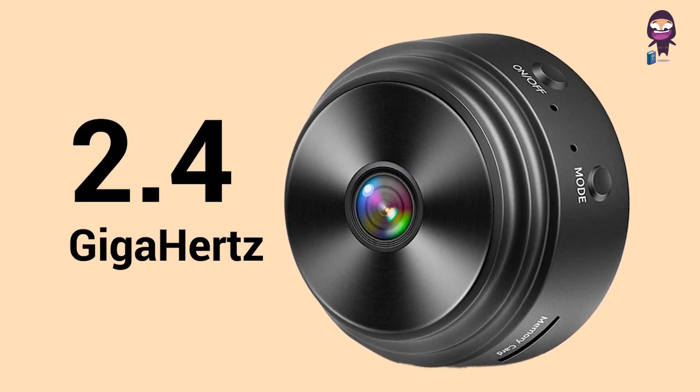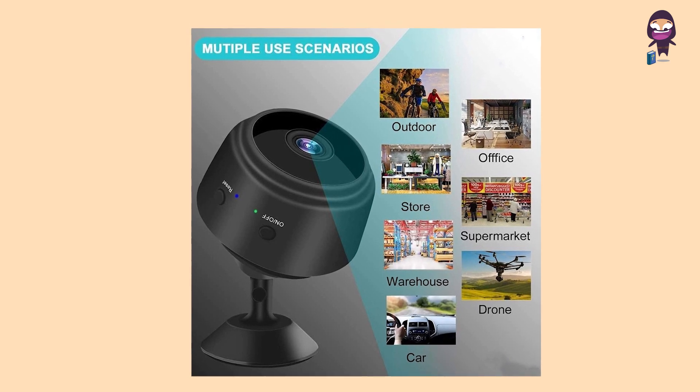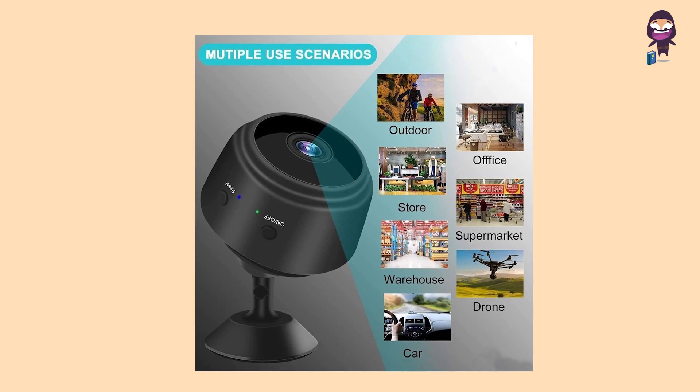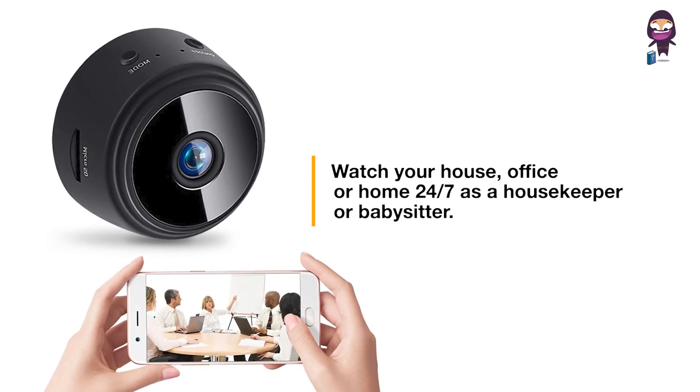This mini camera operates only on 2.4 GHz. You can live stream all your videos from your phone or tablet app when you are away from home for remote viewing. Watch your house, office, or home 24/7 as a housekeeper or babysitter.